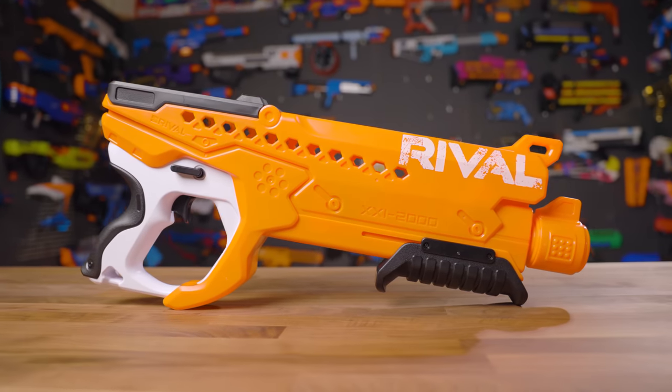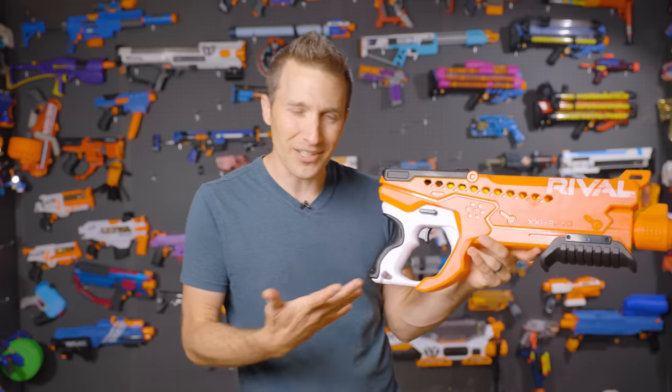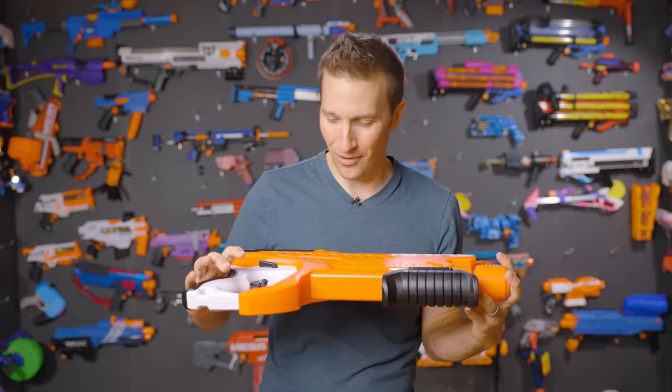I like the styling of it. I think it looks very sci-fi futuristic. A lot of companies are going in that direction, and I personally really appreciate that, especially when we're playing in public parks and things like that. It's nice and bright and orange.